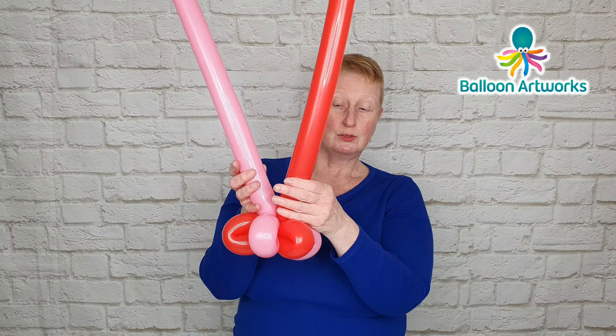They are very close in length. If one was considerably longer than the other, on the shorter balloon all you would need to do is just run your hands along the balloon and stretch it out a little bit.